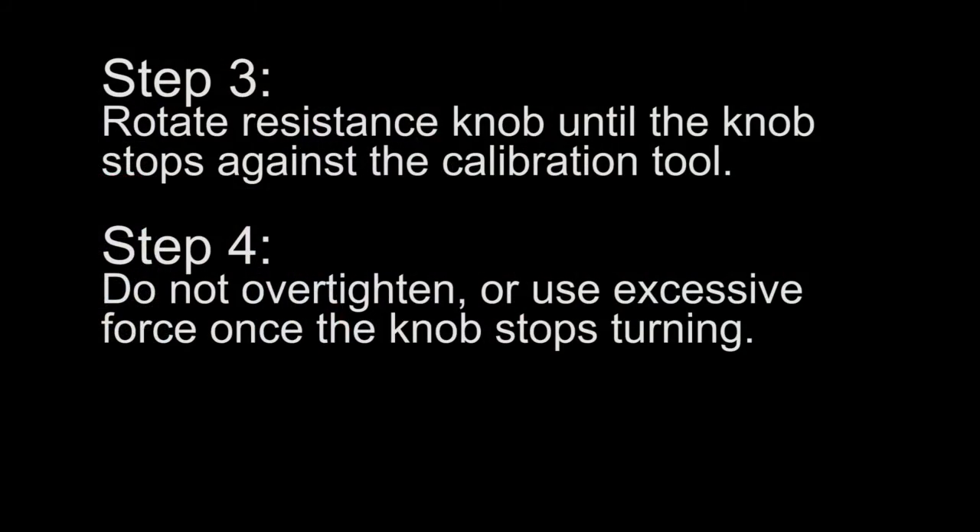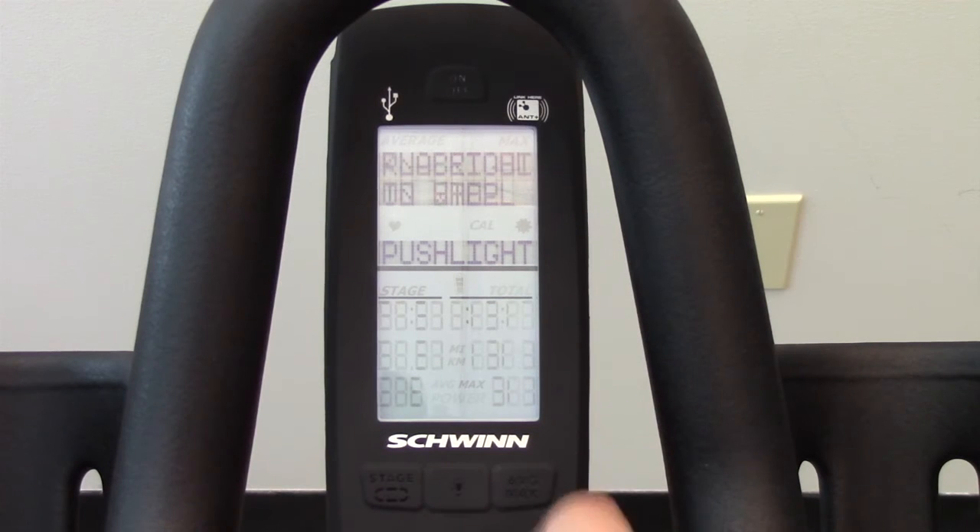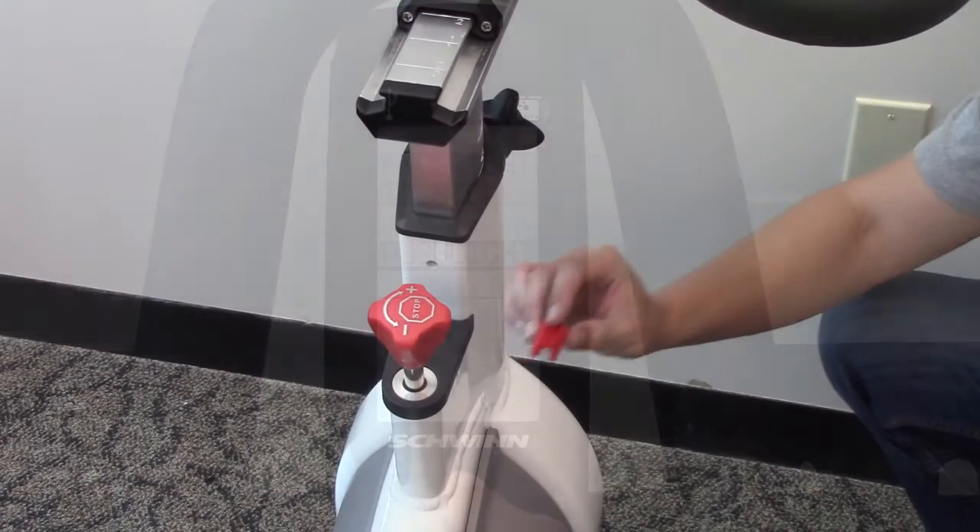Step 3: Rotate the resistance knob until the knob stops against the calibration tool. Do not over tighten or use excessive force once the knob stops turning.